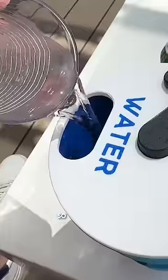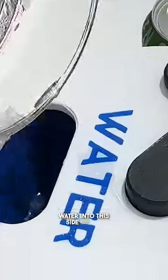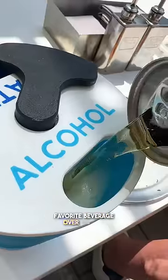You can see the cup is divided down the middle. All you have to do is pour water into this side of the cup and then your favorite beverage over on this side.